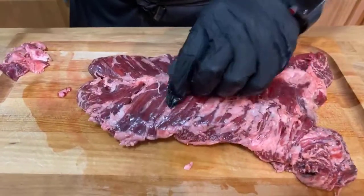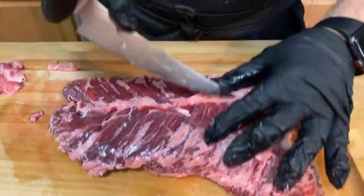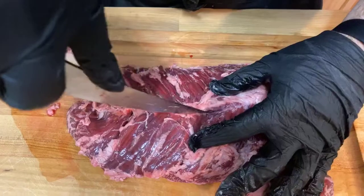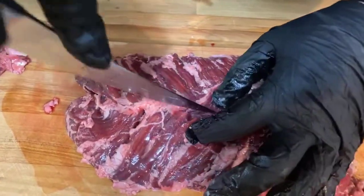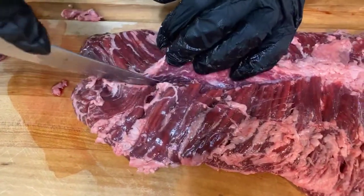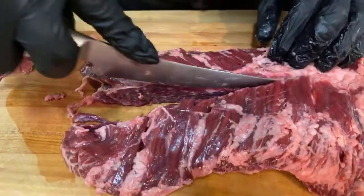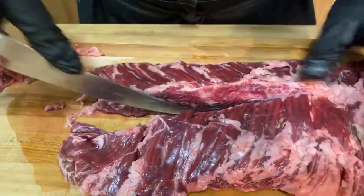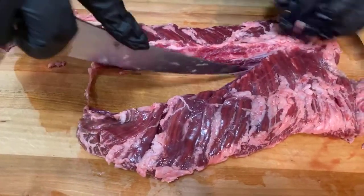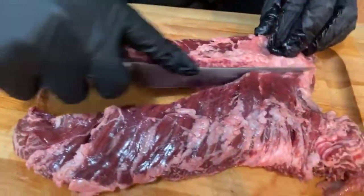Now we're going to try to separate these without losing too much meat, so we're just going to cut right down this seam. This is kind of like that connected tissue we took out of the flat iron — you're just never going to render this out, so there's no reason to even try to cook this as one piece. You might be able to ask a place like Dorothy Lane to order it in, though I don't know that they'd carry it daily. You'd definitely have a better shot there than at a Kroger.